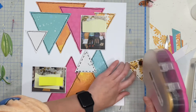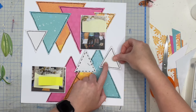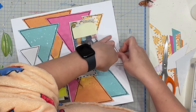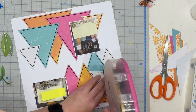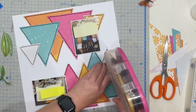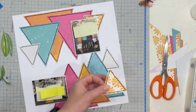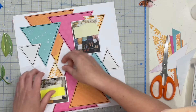Now I've got these last little triangles to pop down again — one on either side — kind of mirroring the top with the bottom, with that one and then the floraly triangle going on the other side tucked under the photo, just to have them similar, the top half similar to the bottom half.